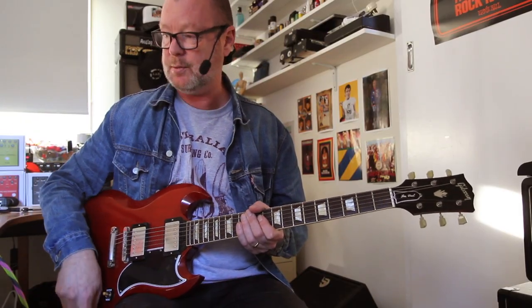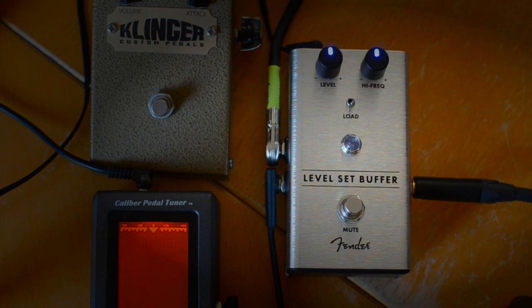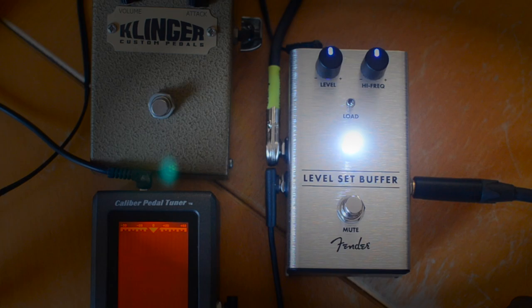So you can use the tuner at any given time during your performance, or you can actually mute the buffer and use it like so, or you can have it going mid-performance.